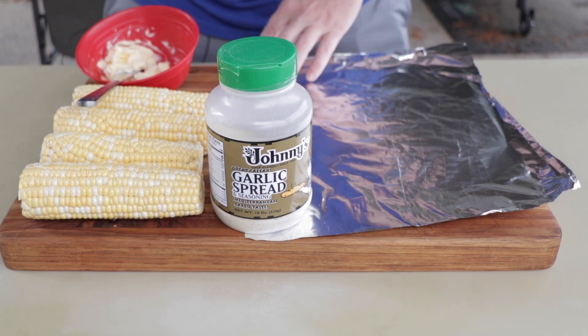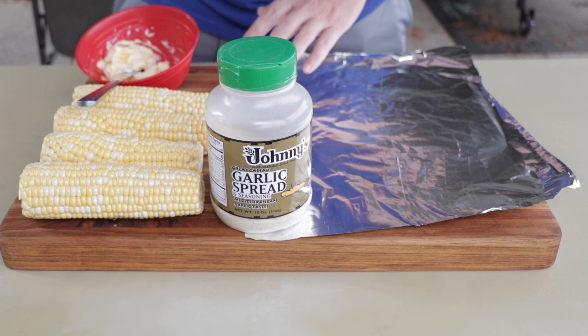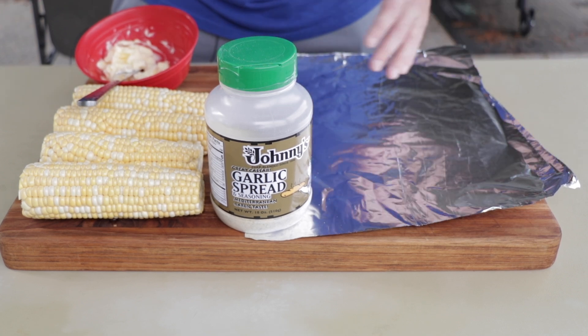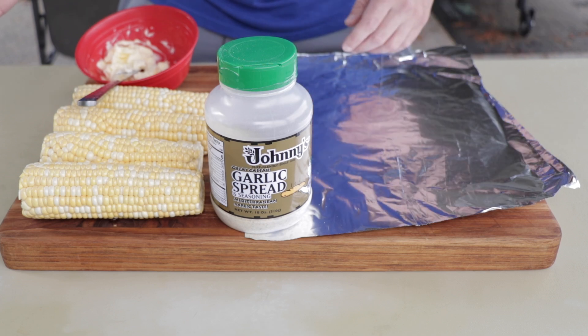So this is going to be garlic parmesan grilled corn. Really simple recipe, it's not going to take much time. We're going to cook it on the Blackstone about 20 minutes but it's going to be easy to prepare.